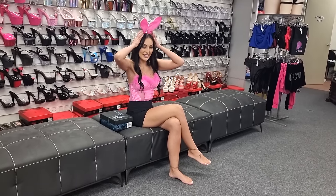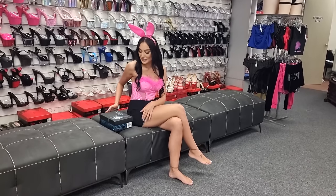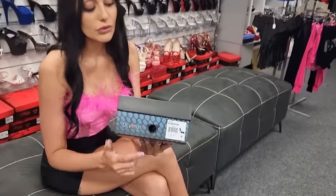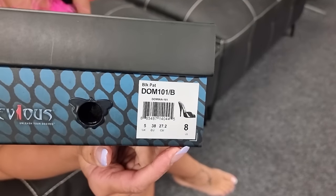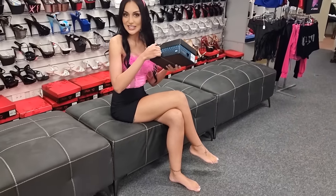Hi guys, it's Ashley and I'm back at the Shoes of Hollywood store. I have my bunny ears and my bunny costume on. I've got my feathers — it's a really nice hot pink, which I love. But I'm going to be reviewing these heels. They are in the Devious range and the barcode is just there. If you wanted to check them out, the link will be in the description.